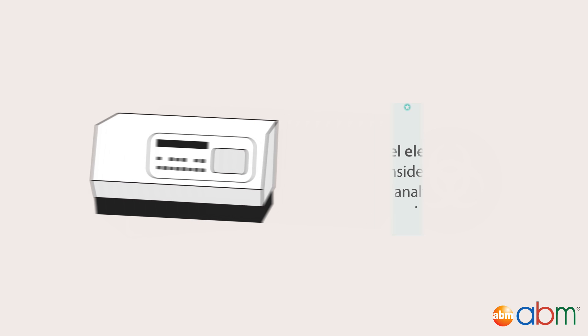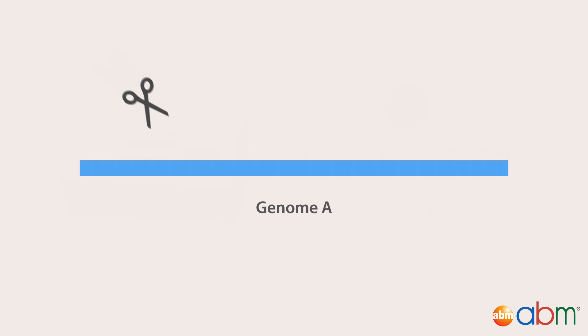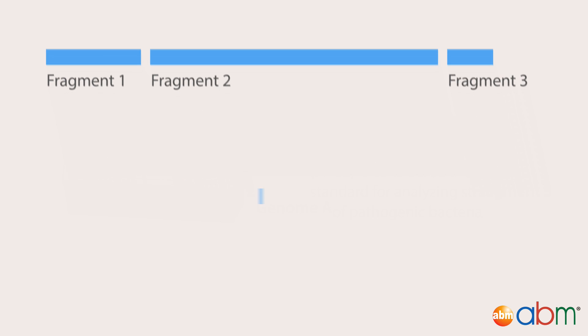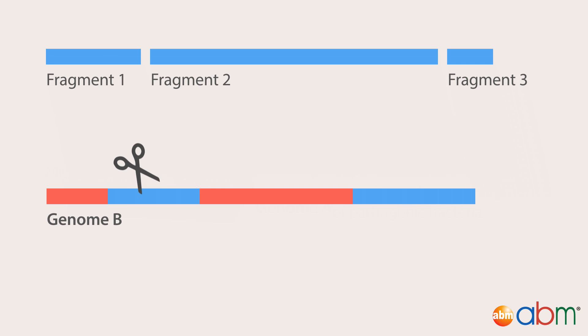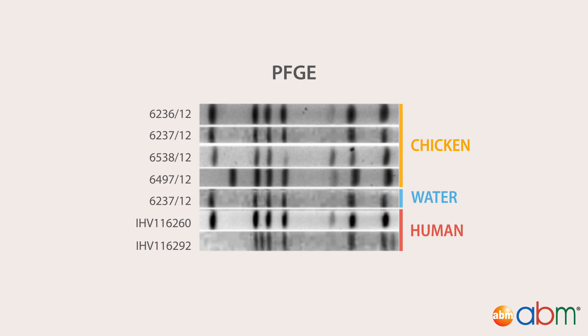The gold standard for analyzing strains of pathogenic bacteria is called pulsed field gel electrophoresis, which compares the banding pattern between genomes digested by a restriction enzyme. This approach is limited, however, since significant mutations can easily be hidden when they don't affect the restriction sites or relative size of the genomic fragments. At the same time, single nucleotide mutations can result in the gain or loss of a restriction site and so can give a different PFGE pattern between closely related strains. Based on the PFGE patterns observed during the outbreak, it was concluded that there was a contamination event involving one strain and one water source.